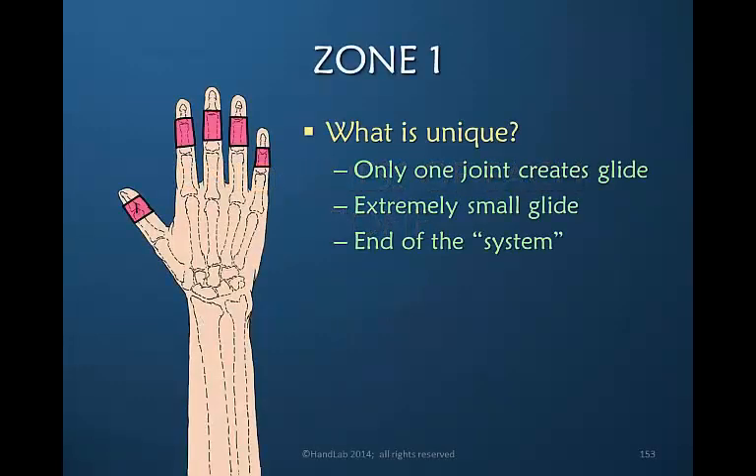Zone one — what's unique about it? We're talking about only motion of one joint that creates tendon glide, and it happens to be the smallest joint, and therefore the smallest amount of glide. This is perhaps the trickiest zone, if for no other reason because it's at the end of the system — it's the last joint to receive power from the extrinsic flexors. That power has to cross the wrist, the MP joint, and the PIP joint before it even reaches the DIP joint. So these can be challenging patients to regain full range of motion.